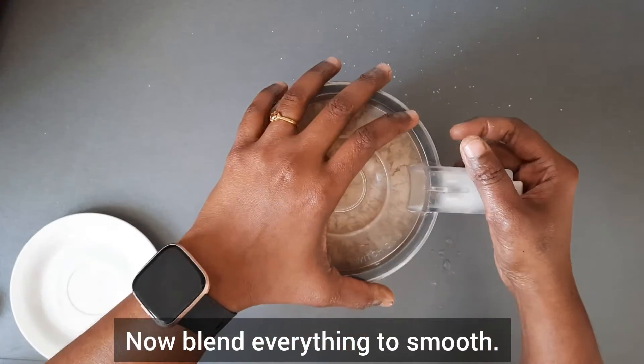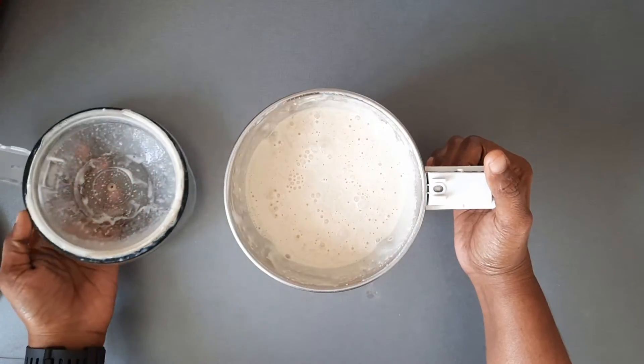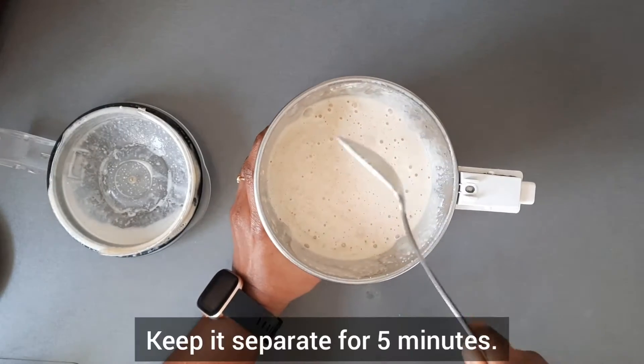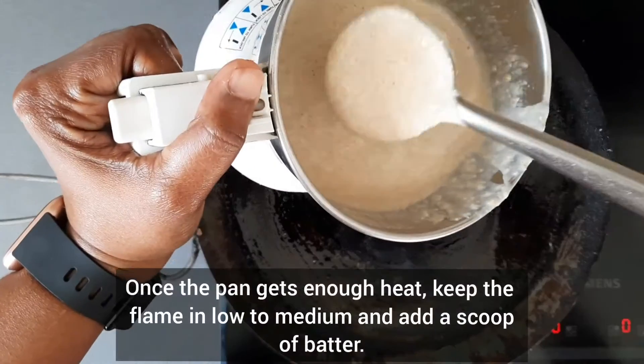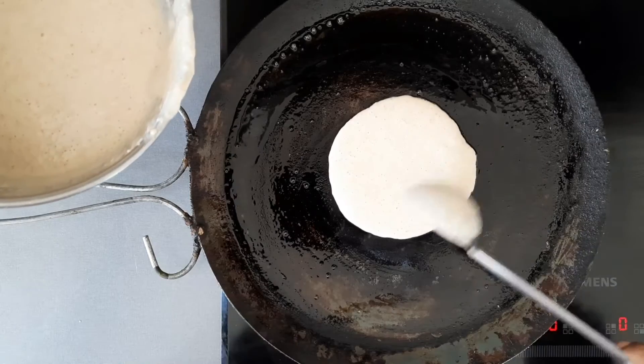Now blend everything to smooth. Perfect consistency — our pancake batter is ready. Keep it separate for 5 minutes. Now heat a little butter in an iron cast pan or non-stick pan on medium flame. Once the pan gets enough heat, keep the flame on low to medium and add a scoop of batter.